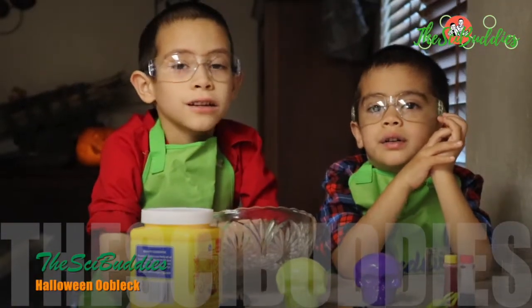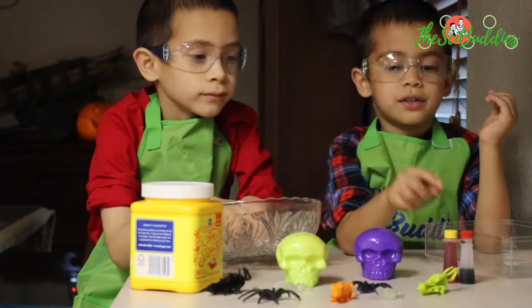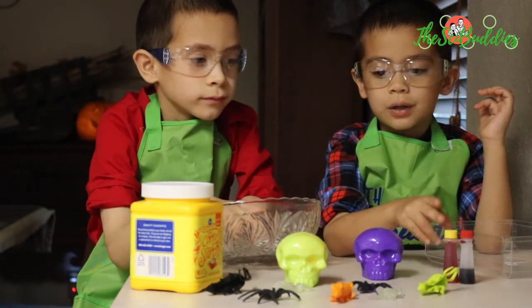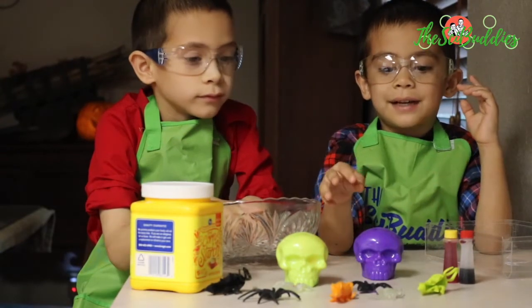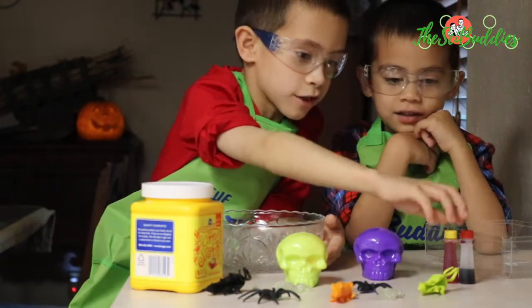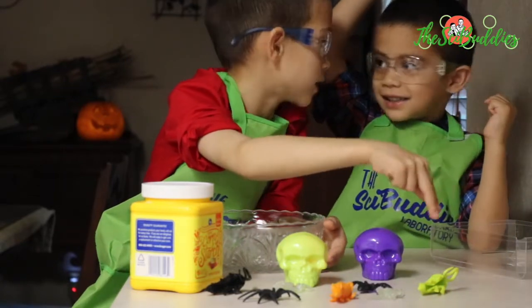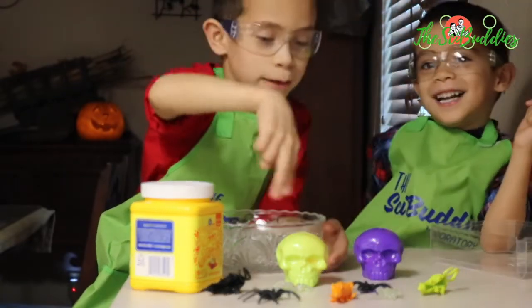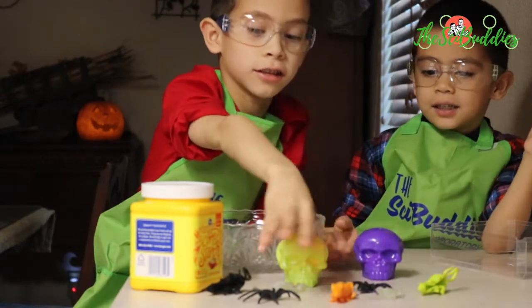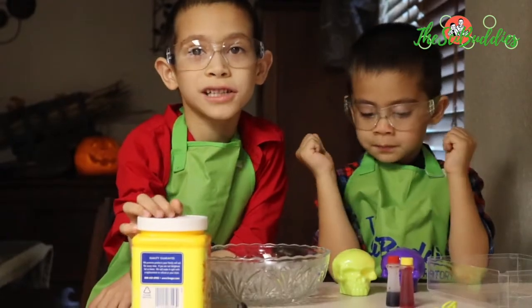We're going to make a Halloween oobleck. We're going to use food coloring — that Daniel just took away — to color the oobleck, and these little creepy crawlies we're going to put in the oobleck. And we need cornstarch.